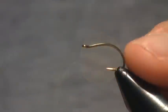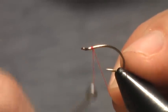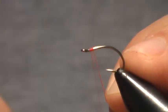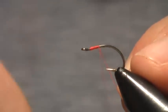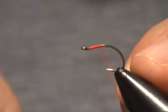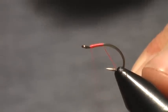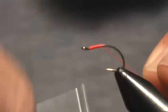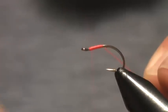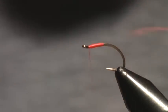This is going to be one of the easiest flies you'll ever tie, although we're not tying much here, but it is effective. So we're going to go ahead and start with the thread base, work our way back to about the midpoint of the shank, and just build up a little thread base, and then we whip finish.